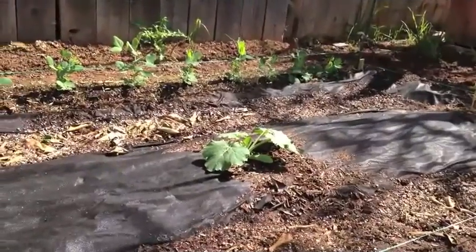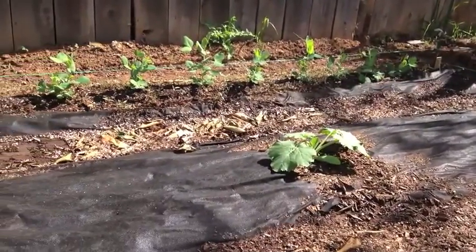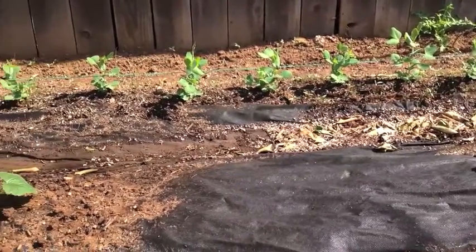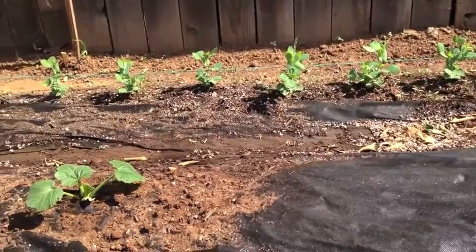I've been here before — a couple Mediterranean squash, a couple yellow squash, and then a couple zucchinis to do the trick for summer.